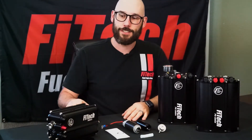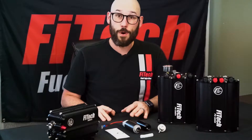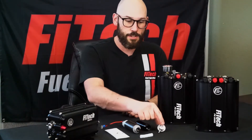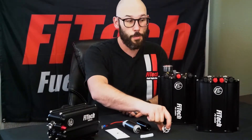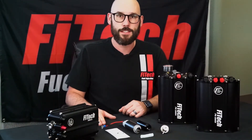All of our force fuel systems come with the fuel pressure regulator mounted directly on top of them. All of these regulators are completely serviceable and can be found at any auto parts store. They come from Bosch and are available in different pressure ratings. The ones that come in all of our systems are the 4 bar version, which is 58 PSI.